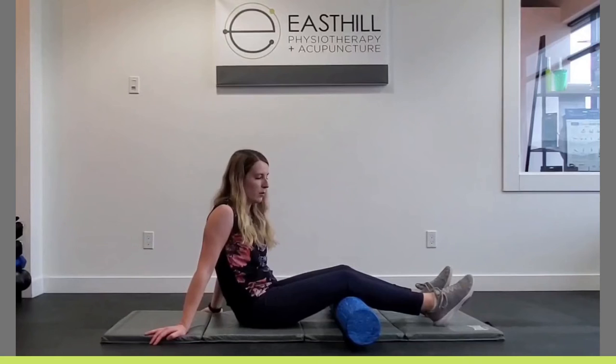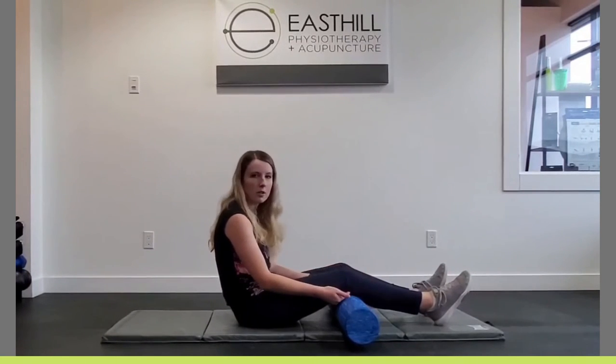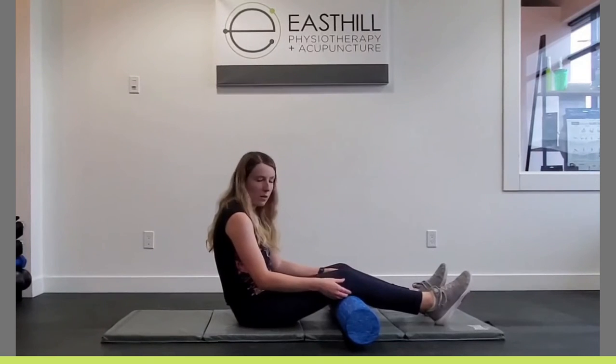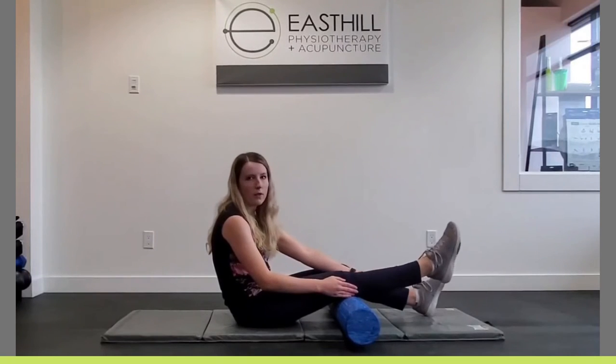It's a very small movement, but if you roll up a towel or have a foam roller at home, you place it under your knee. Then the goal of the exercise is to push the back of the knee into the roll and to lift your foot off the ground.